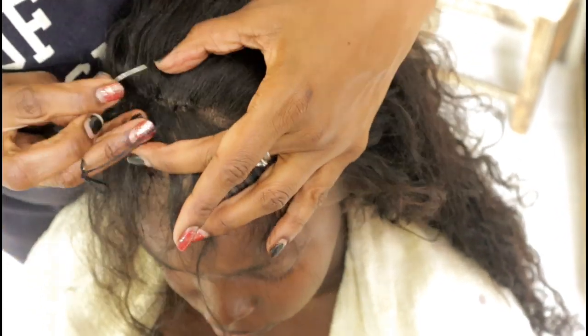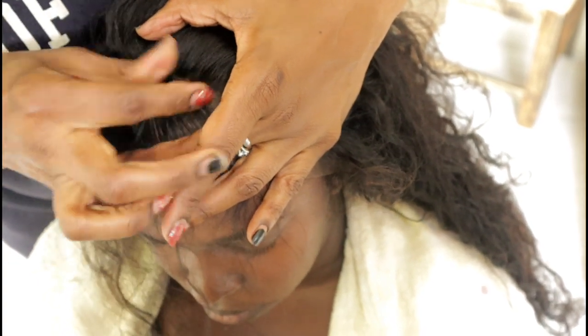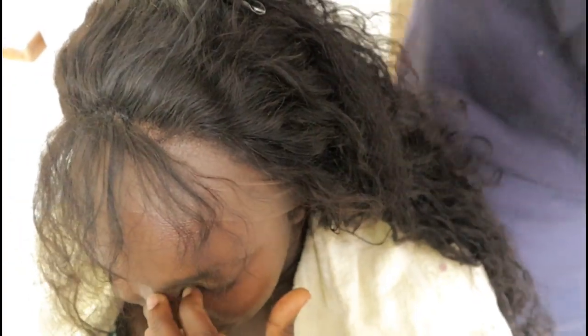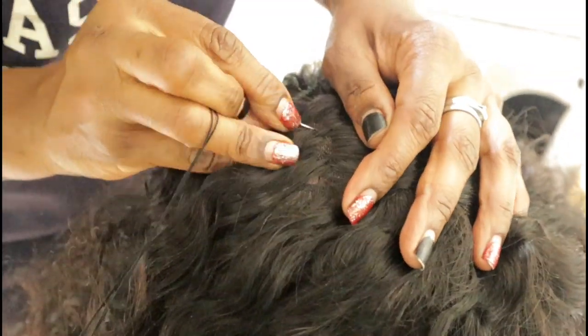Also, this hair is a Brazilian deep wave, 22 inches, and the lace cap is medium brown.